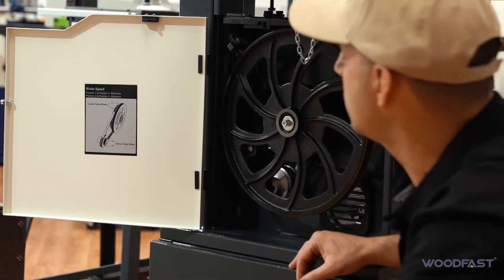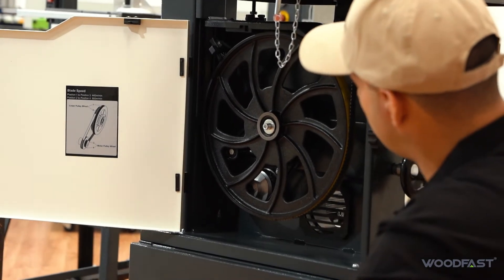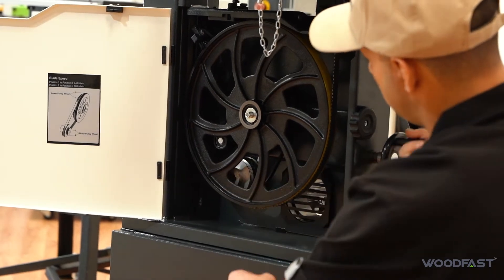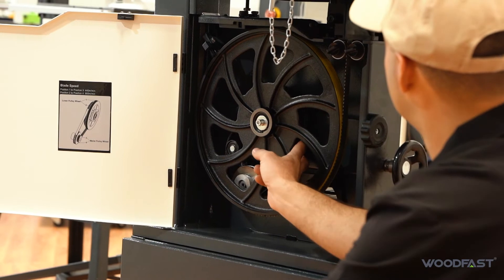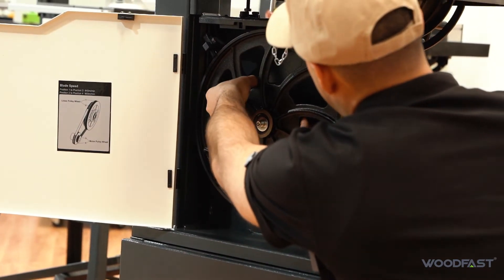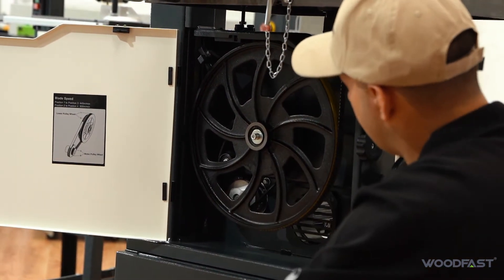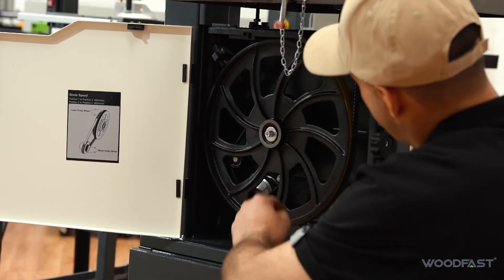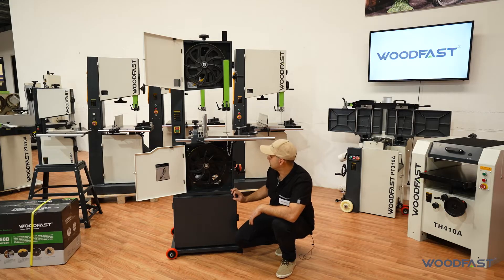To change the speed on this machine is quite easy. We just loosen off this idler roller, which will adjust and take the tension off the belt. We can roll that onto the other speed, make sure it's sitting nice and firmly on the pulleys, then tension that back up. Give it a quick spin to make sure it's tracking correctly — that's how you change your speed over. Nice and simple.